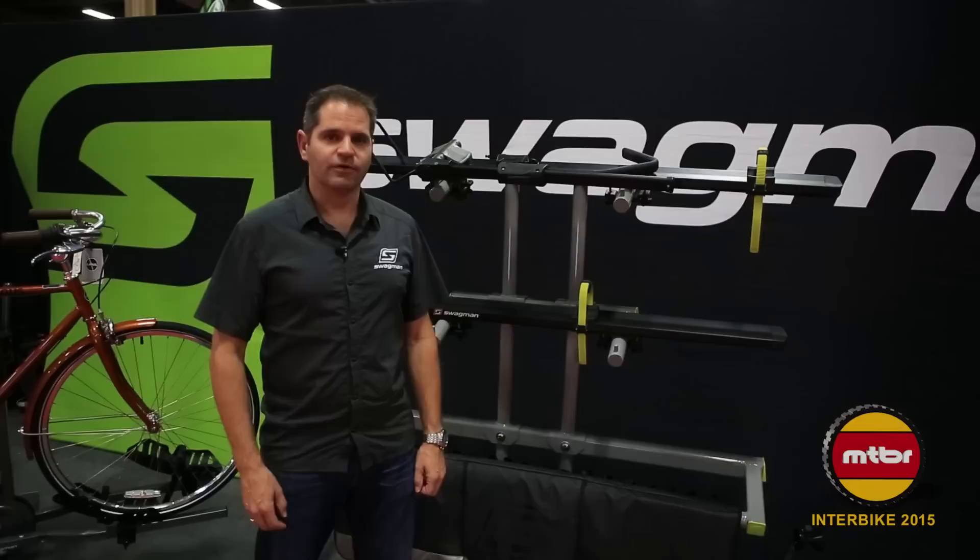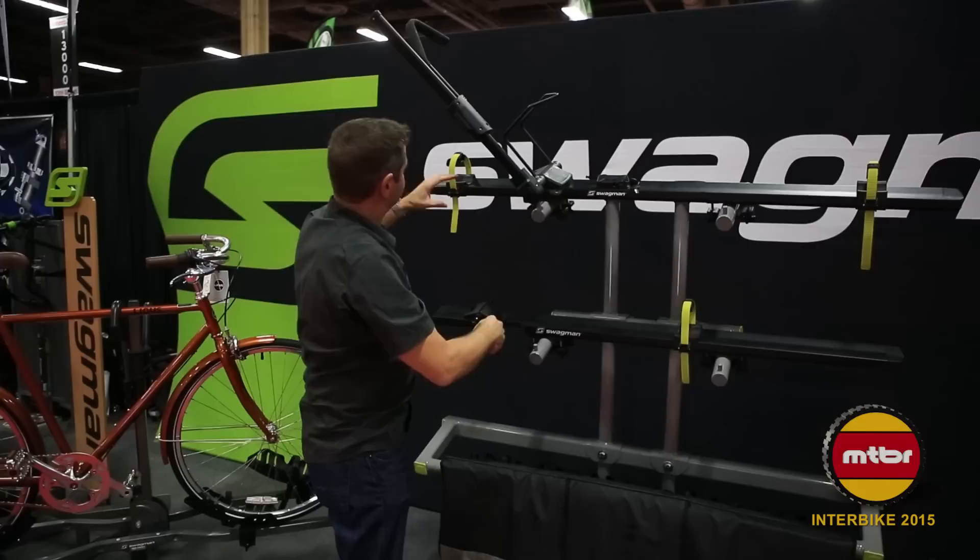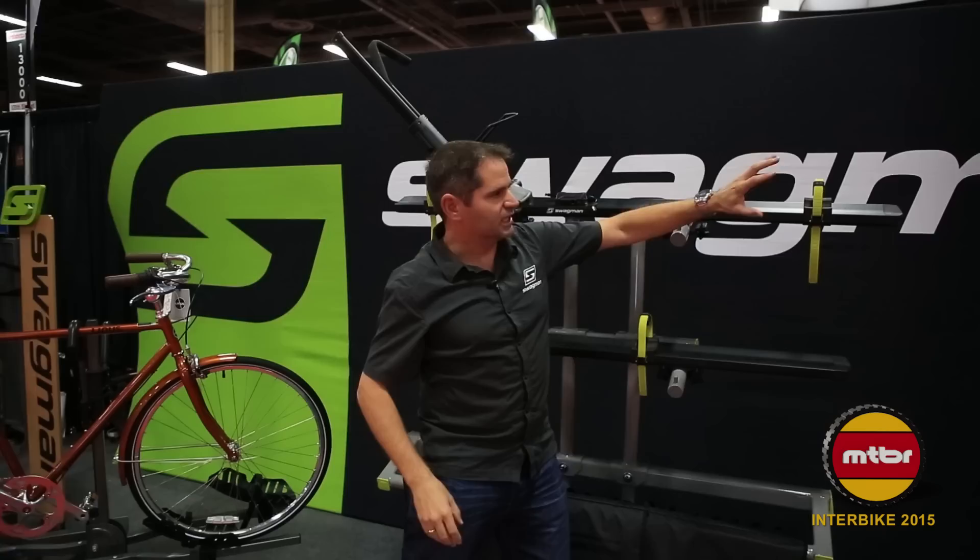First I want to show you the Swagman Skyline. This is a zero frame contact roof rack. The articulating wheel tray is fat bike compatible up to 5 inch right out of the box. The arm comes up and grabs onto the front wheel. The front wheel can also be secured with a sliding strap as well as a rear wheel strap.